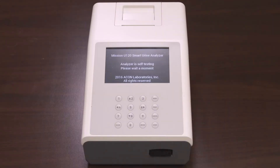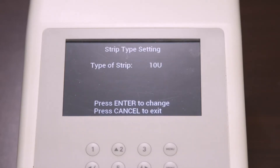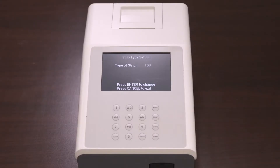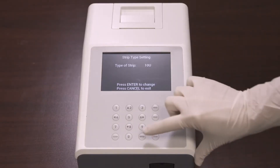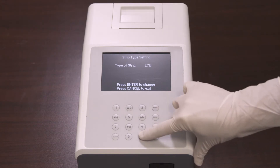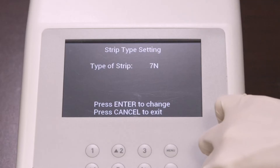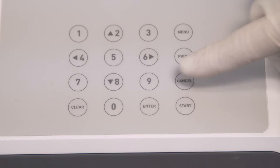Once the analyzer is turned on, it will run a self-test. After the self-test is completed successfully, the following screen will appear. Verify that the strip type showing on the screen corresponds to the type of strip that you will be running. If it does, press Cancel to reach the main screen, also called the initial screen. If the strip type on the screen is not the strip type you intend to run, press the Enter key to cycle through the available strip types until you reach the one you need. Once the desired strip type shows on the screen, press Cancel to reach the initial screen.